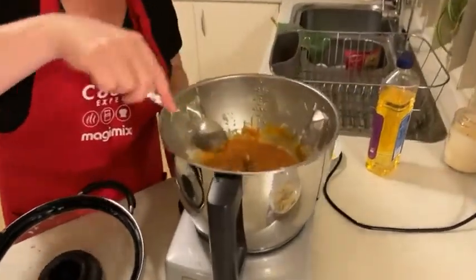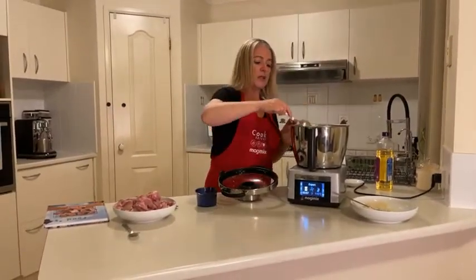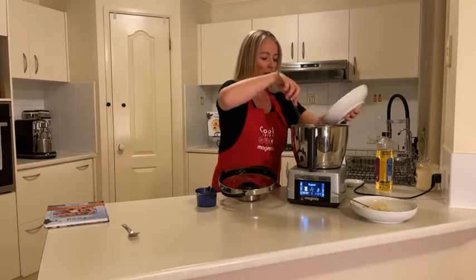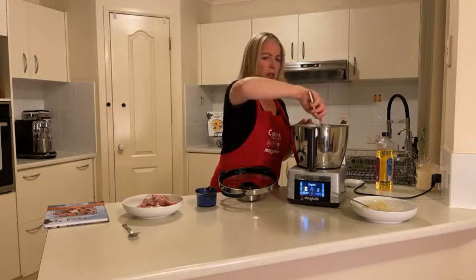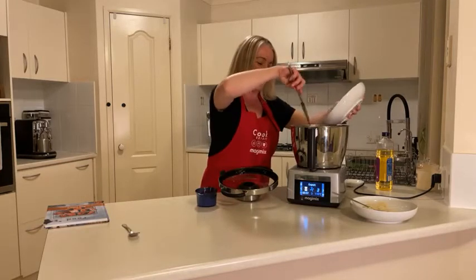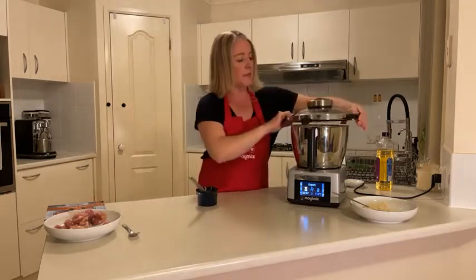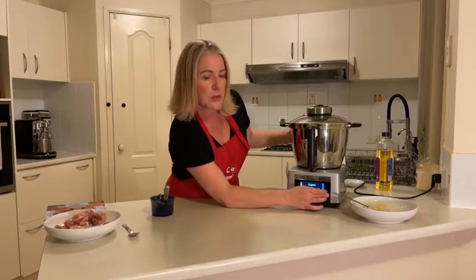We can see it's all mixed in nicely, so now we're just going to add our chicken. I'm adding some of the chicken — I did go a bit crazy chopping! I said 600 grams in the recipe. I'll check there's enough there — that should do. I'll pop that lid on and we're going to cook this for about 10 minutes.